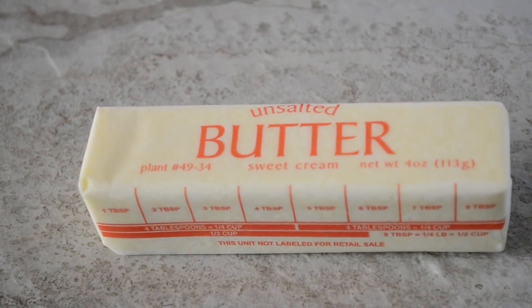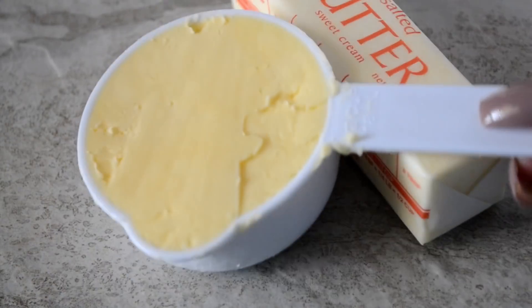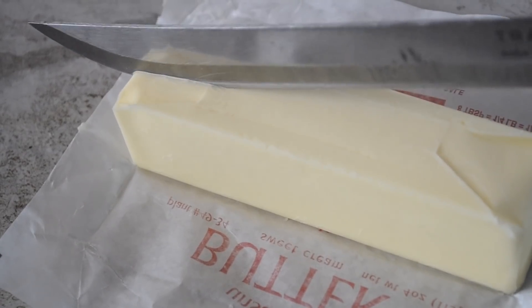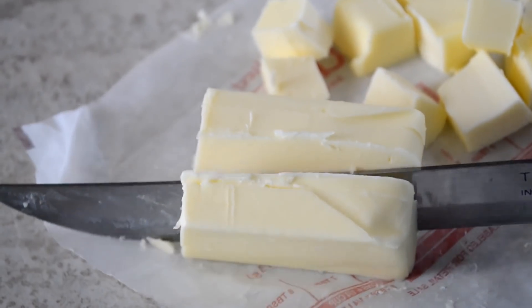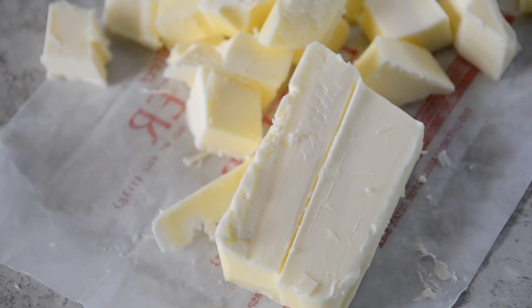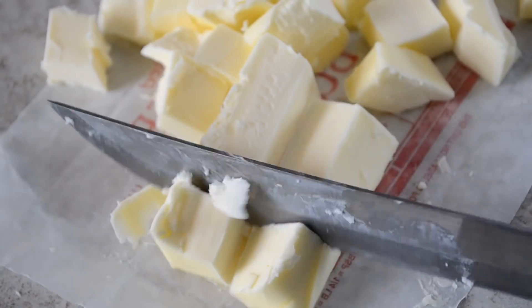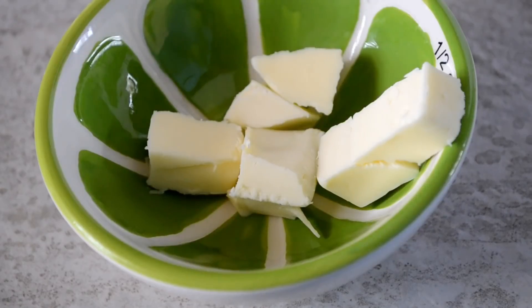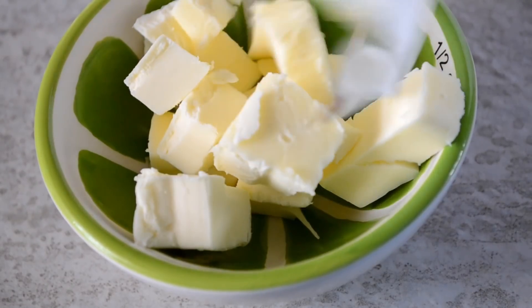Alright cookies, starting off with some extra cold unsalted butter and butter flavored shortening. We want it cold because we don't want the butter to melt while we're making the actual crust — we want it to melt in the oven while it's baking. So just put your butter and your shortening in the freezer for a couple hours before you start, then cut it up in small pieces.